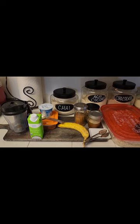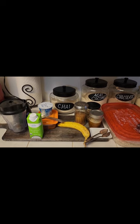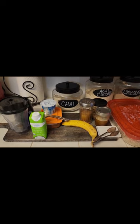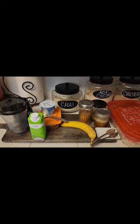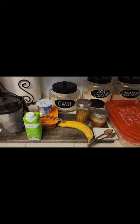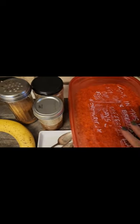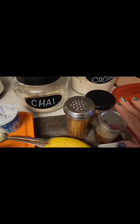Welcome guys, guess what time it is — it's breakfast time! Today for breakfast I am making a spiced pumpkin pancake banana boat, and I'm going to show you what that looks like.